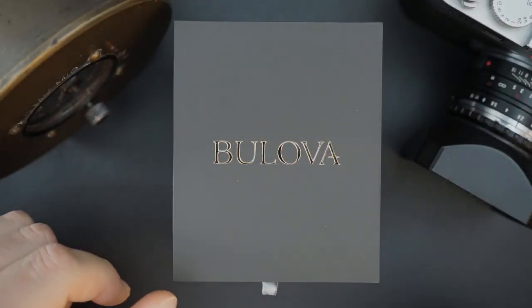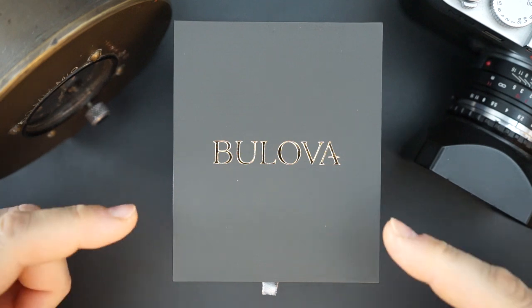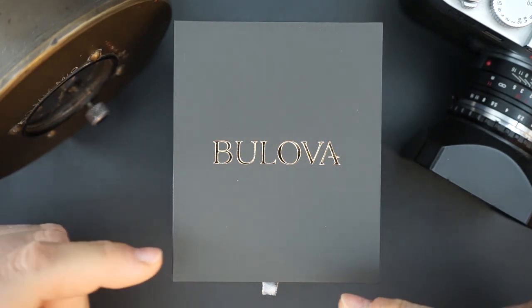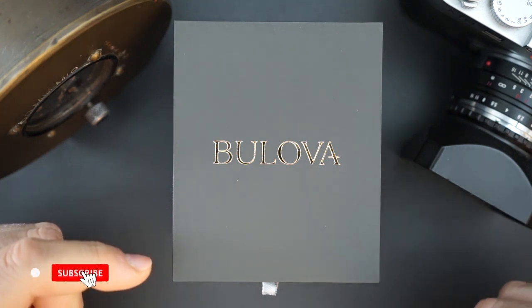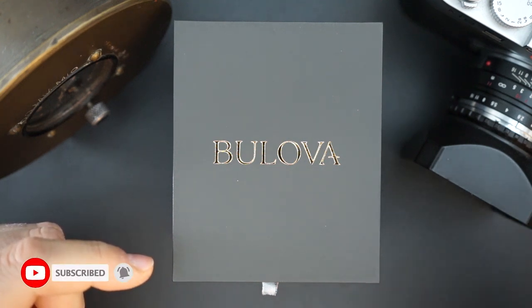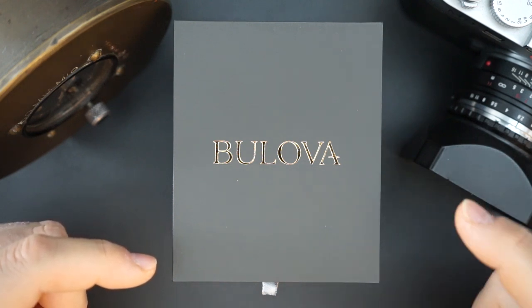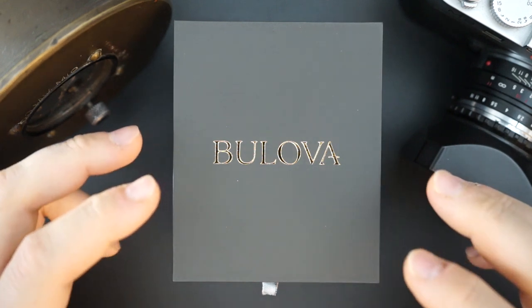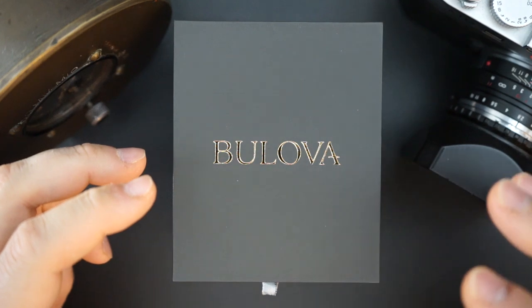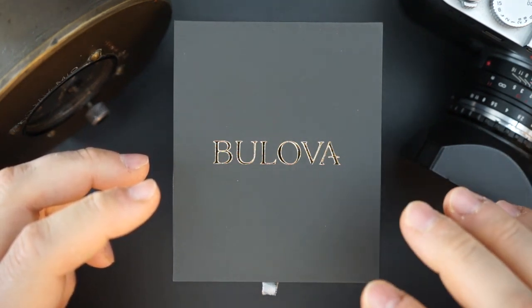I feature a Bulova on the channel pretty often — I'm actually wearing one, which I'll show you in the wrist check. This is a special edition Bulova for the VWI, the Veteran Watchmaker Initiative. I recently did a review of the Calibrator, which is an awesome watch from Bulova AccuSwiss. And today we have a Bulova hack — a special edition done for the VWI.